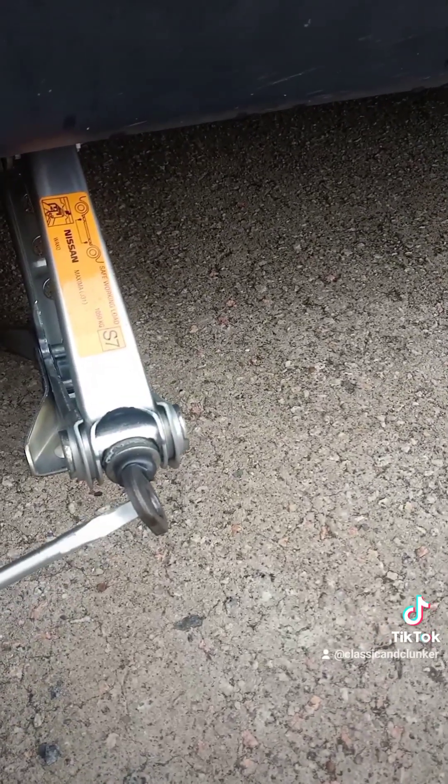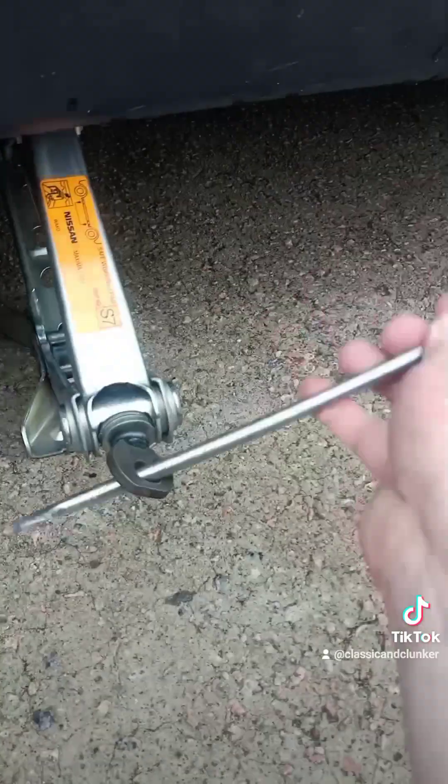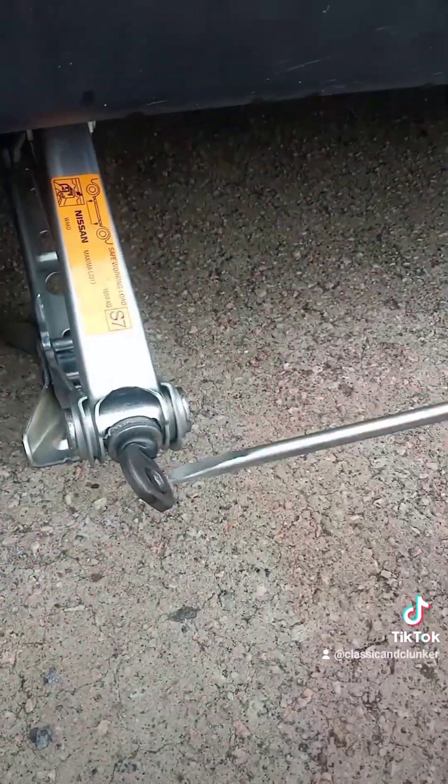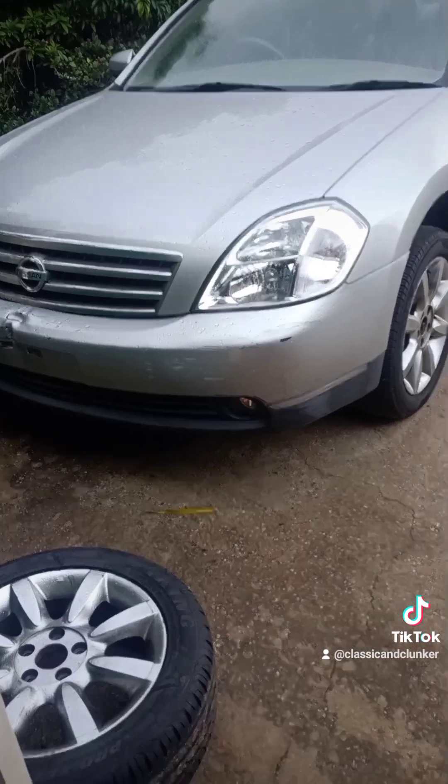I can't find a jack handle in the car. I do have one in the shed, but I think this will do for today. Just might take a bit longer. And of course it started to rain just as I'm changing the tire.